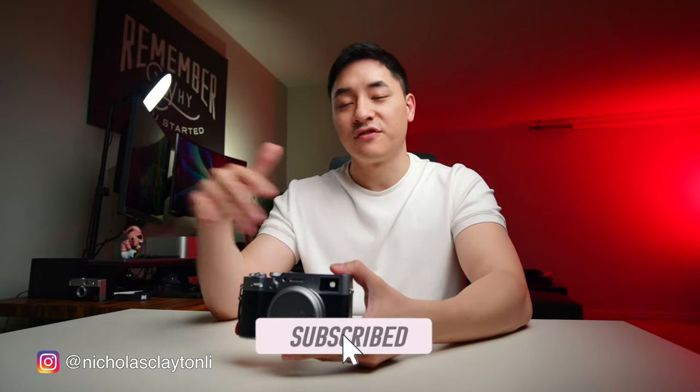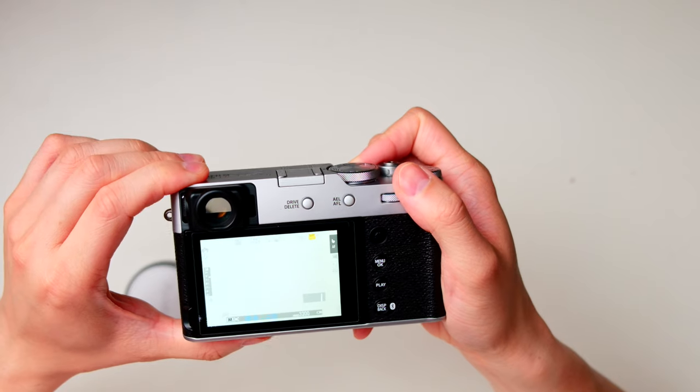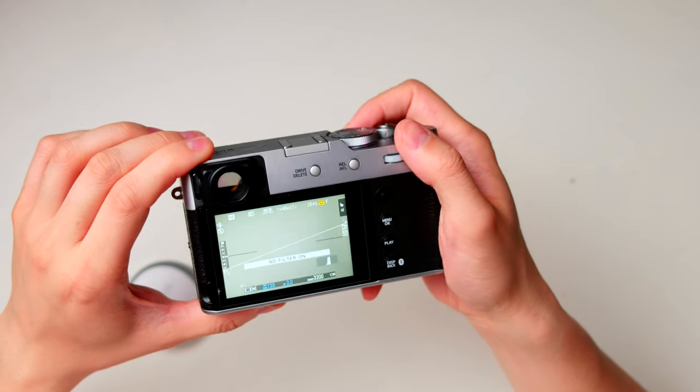The first setting I changed was this function button right here. If you hold it, it normally switches the EVF to hybrid or optical viewfinder mode. But since I just shoot with the EVF or the rear LCD, I remapped it so holding it toggles the ND filter — especially useful in the morning when lighting varies between bright and dark.